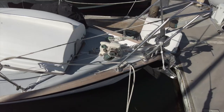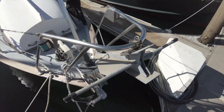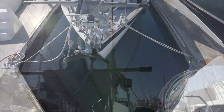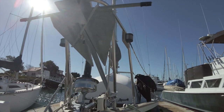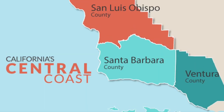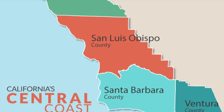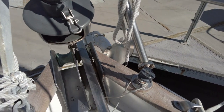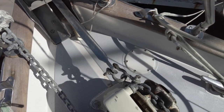At the bow there are two anchors, a CQR and a Danforth. It's nice to have the option that both designs give you. Here on the central coast of California, the Danforth anchor is pretty common as they hold well in the sandy bottoms that you'll often find at many anchorages around here. There's also a double bow roller to accommodate them.